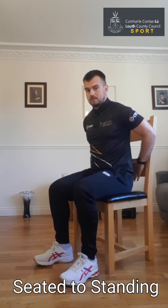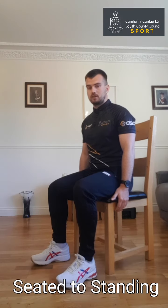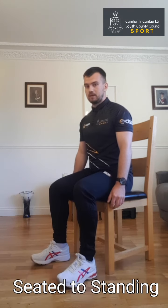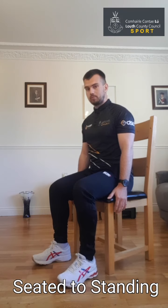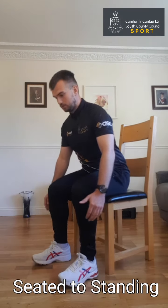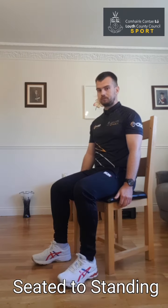This next exercise is called seated to standing. We have a space between our back and the chair, bum begins nice and flat, and our feet are nice and flat on the ground. Important this time — try and keep your hands from resting on top of your legs; keep them down by your side through this exercise. All you're going to do is push through your heels, stand up, and come back down nice and controlled. A taller chair helps with this — if your chair is a bit too low, a taller chair works better. We're going to begin now — standing up and then back to the seated position.